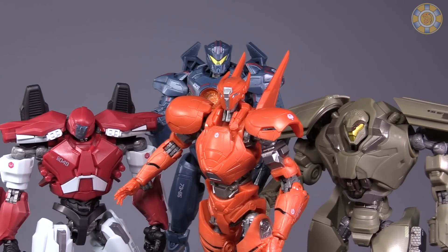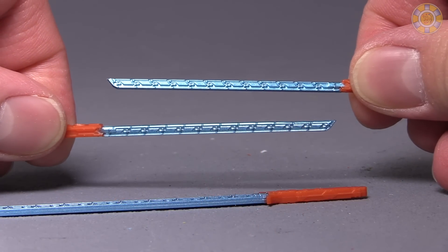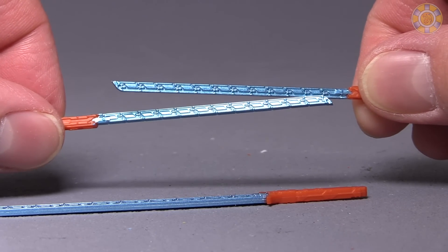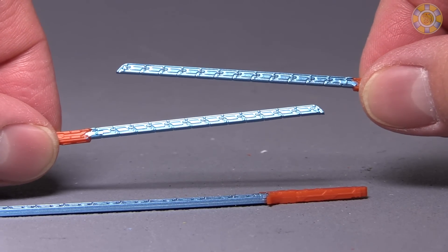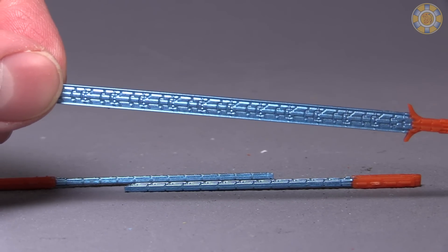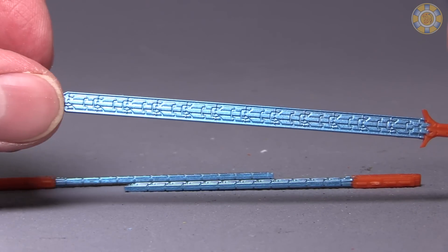Sabre Athena isn't that small — the figure is bigger than the first two Jaegers I've looked at, though it's still smaller than Gypsy Avenger. The detailing on the three plasma swords is really nice. I love the effect they've got going here, and the shiny paint works really well. The large plasma sword is also well detailed, and it looks like a combination of the other two — which it probably is.